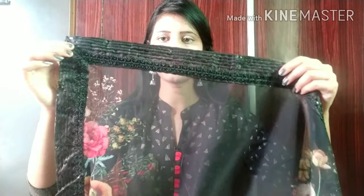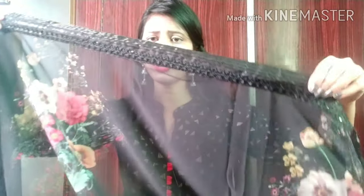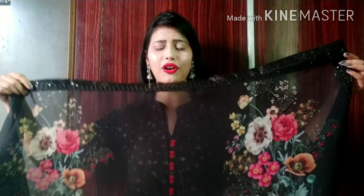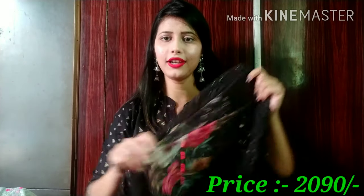The flower print is on a black dress. On all four sides, you will get a sequence border — it is not rough, it is a very soft sequence and you won't even feel it on the body. The border is done very neatly. They have printed in 3D, which is very beautiful. You will get a full length. The fabric on the four sides is very soft — like a butterfly net fabric. Overall, it is a very pretty printed dress.